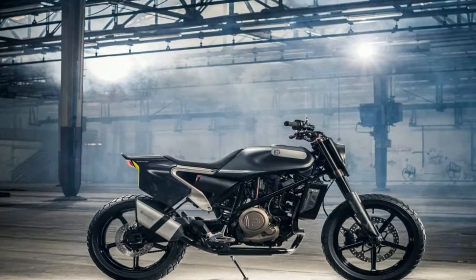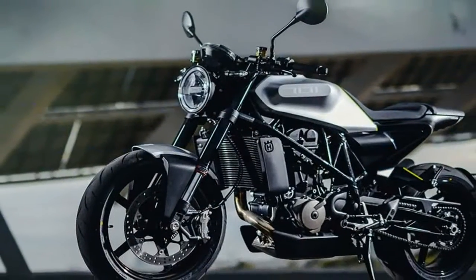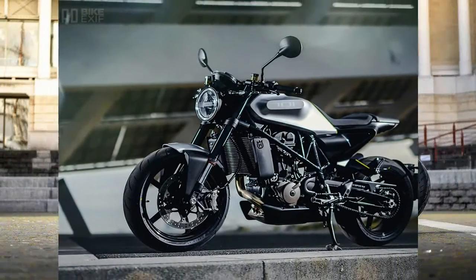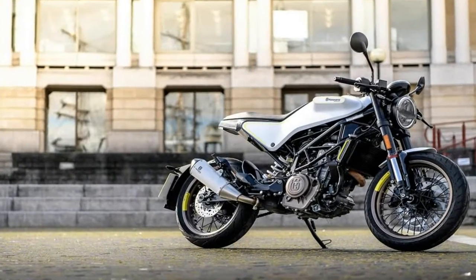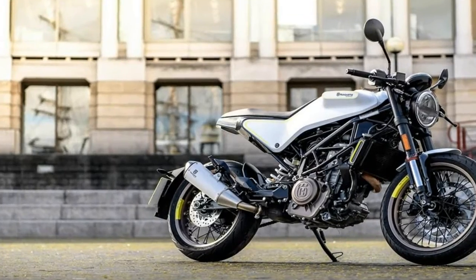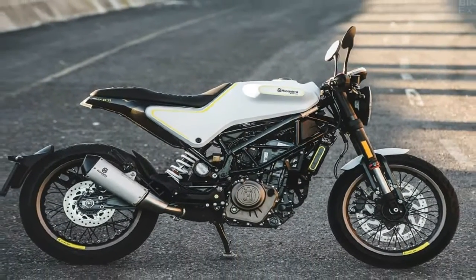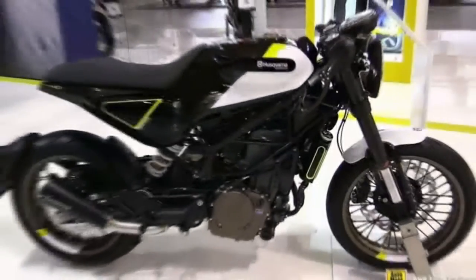If you think the fancy throttle is a prelude to some electronic engine wizardry such as traction control or rider modes, I got some bad news for ya. There are no such systems on the table at this time, but that's not exactly surprising considering the pressure to keep prices low for the younger buyers this ride is mainly aimed at grabbing.